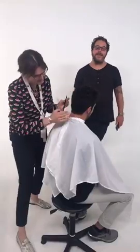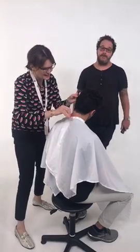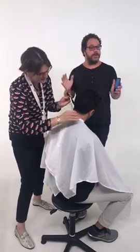Hey everyone, Gerard Scarpeci here, craft hairdresser and co-founder of the Hairbreak community. We're back in New York City for a very special HB Live. We're with our good friend Kristen Serafino and she is a celebrity hairdresser, which we'll talk about.